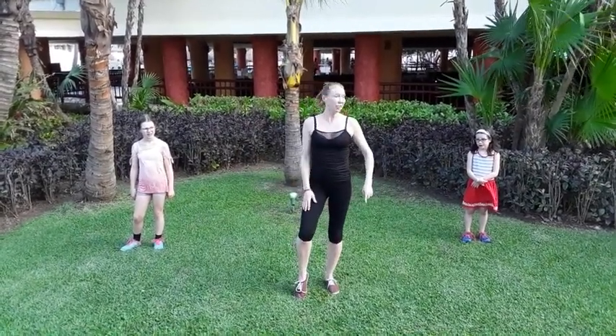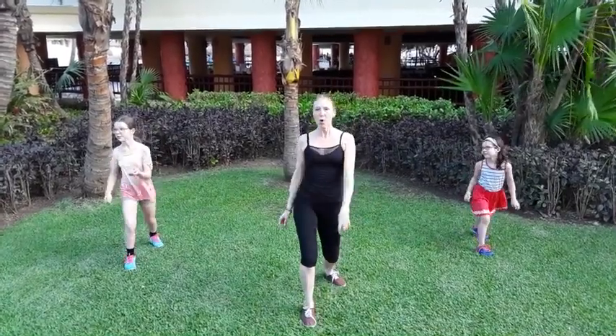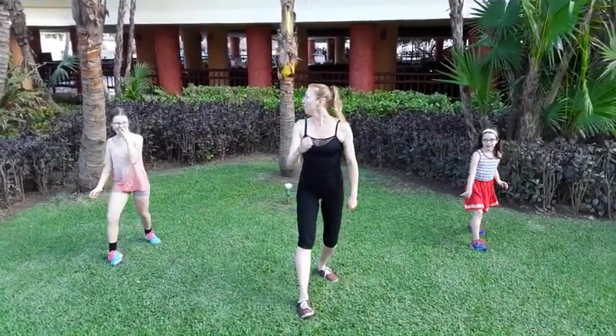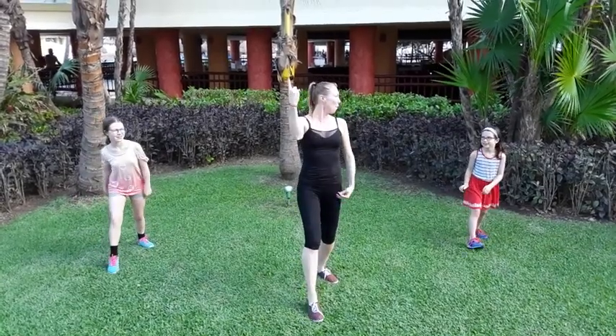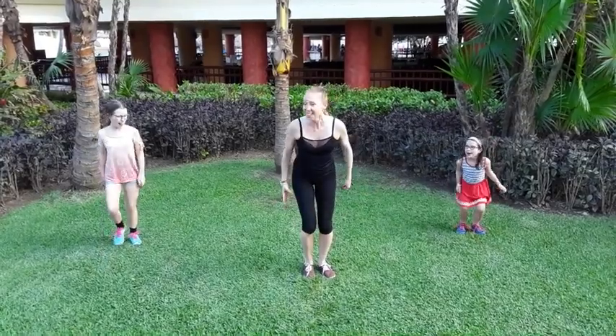So we're going to start with our right foot. We're going to do a rock step — forward, back. We do that three times. Let's count: one, two, three. Bring your feet together. Jump clap!